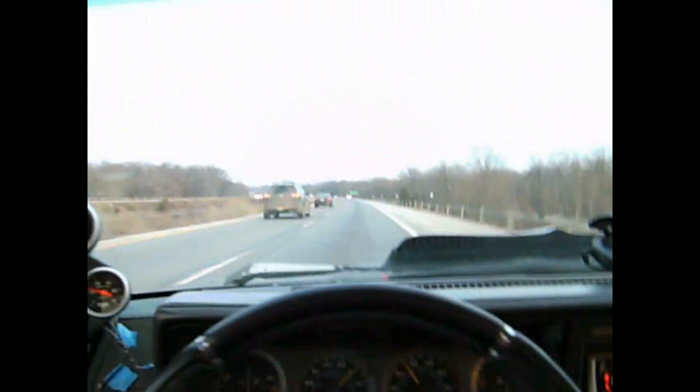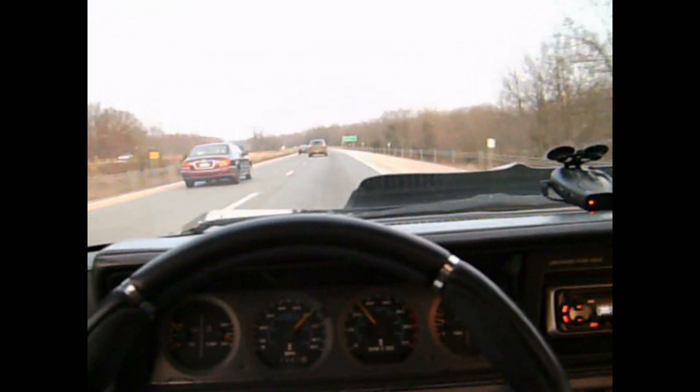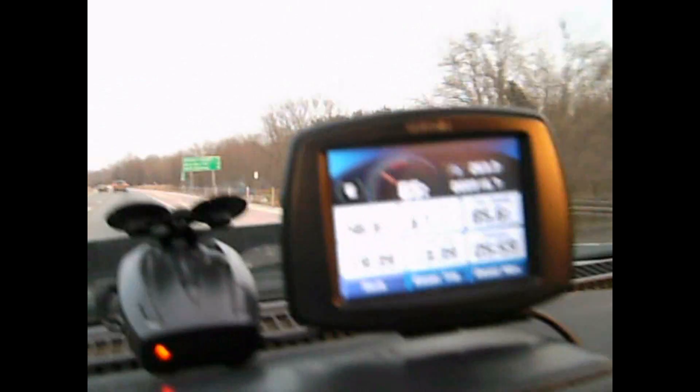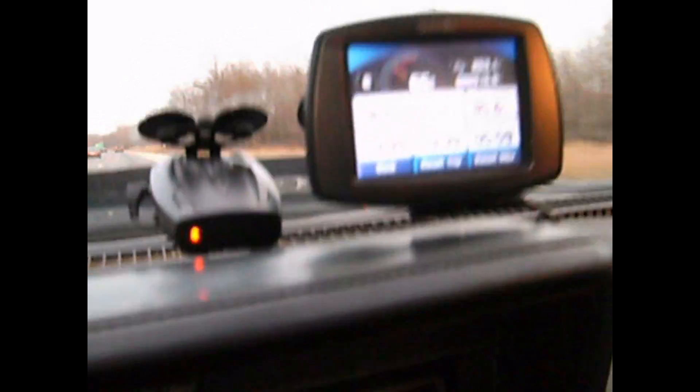Well, here we are cruising in the Oldsmobile headed back to Vermont. I've been on the road now for 19 hours. I've driven 916 miles, and that's just one way. It's been a long trip to verify this claim — and look at me, I'm exhausted. I've gotten maybe one hour of sleep this whole weekend.